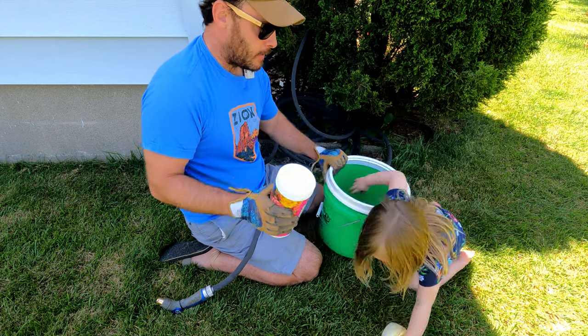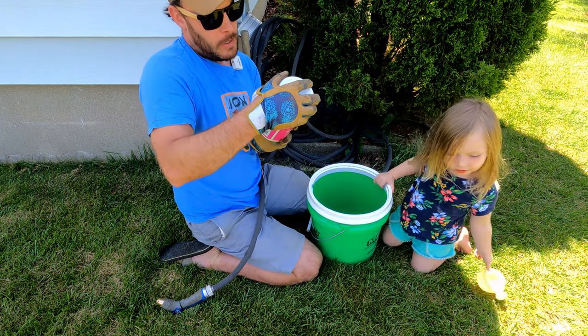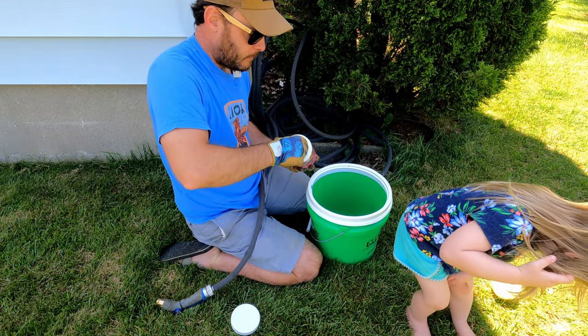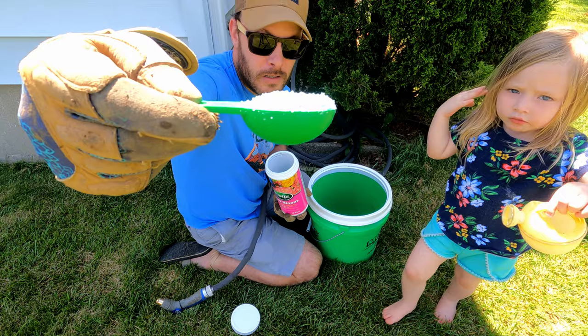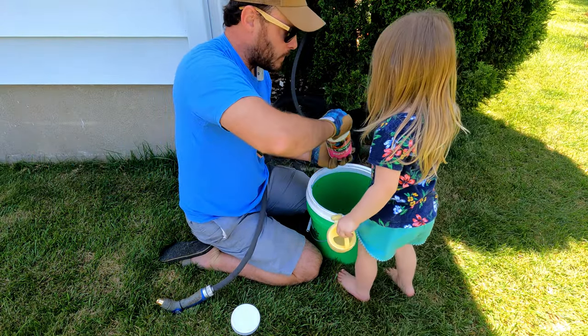This is a three-gallon bucket so we're going to do one scoop. It comes with this little tablet — one scoop, then we'll do the small scoop as well, so one and a half scoops total.